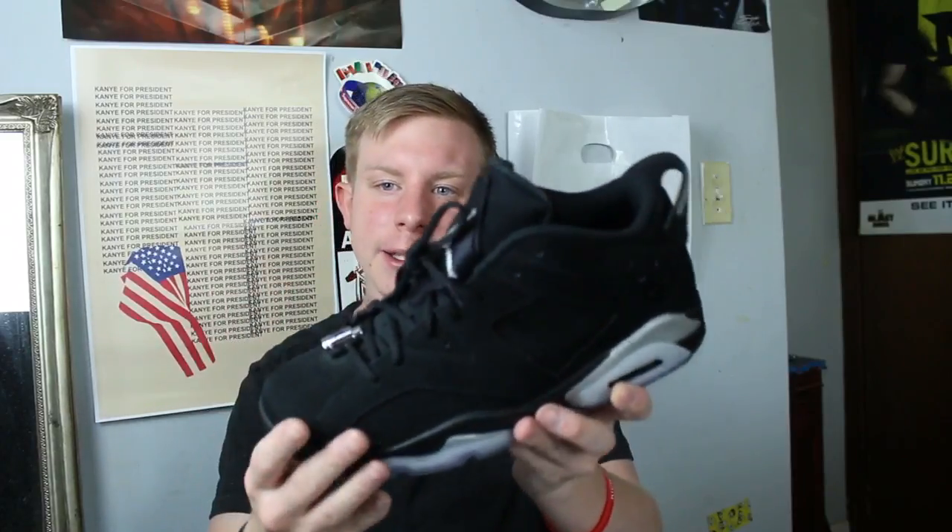Jordan 6 Low Chrome — I really really like these. Bull made a video on these a long time ago and after watching it I knew I just had to go cop them. I even changed them from flat laces to oval laces just to give them more of that OG feel.